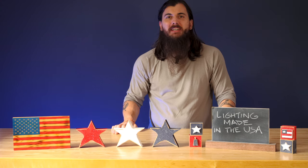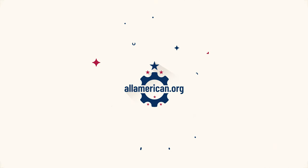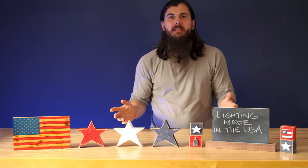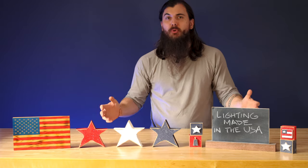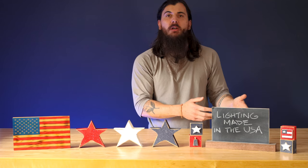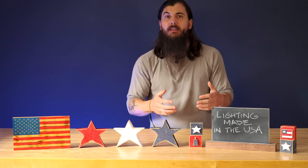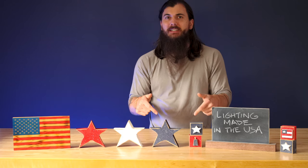Hey y'all, Mike here from allamerican.org, and today we're talking about lighting made in the USA. I've been getting a ton of reader questions lately on lighting, lamps, and other related products that are domestically made. I've been doing a lot of recent research and just published a new article on allamerican.org with all of our findings on lighting and lamps made in the USA, and that's what we're going to cover in today's video.